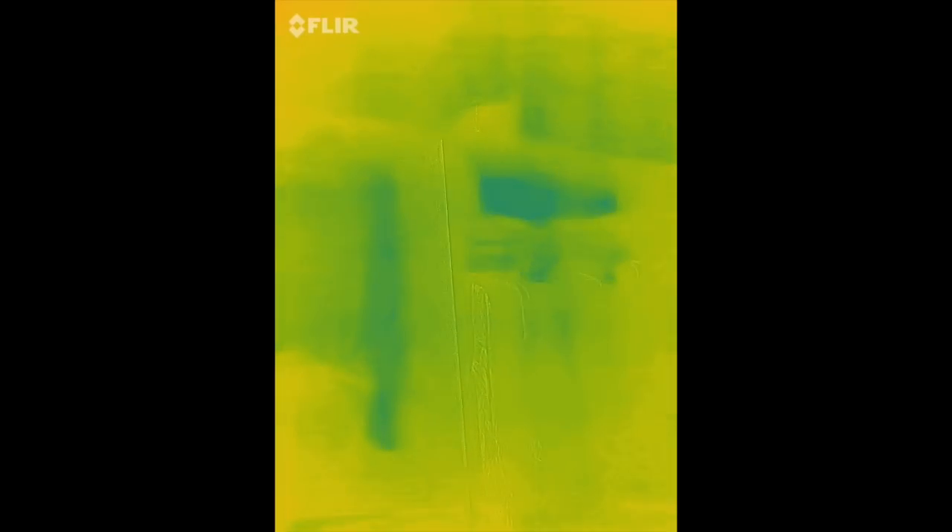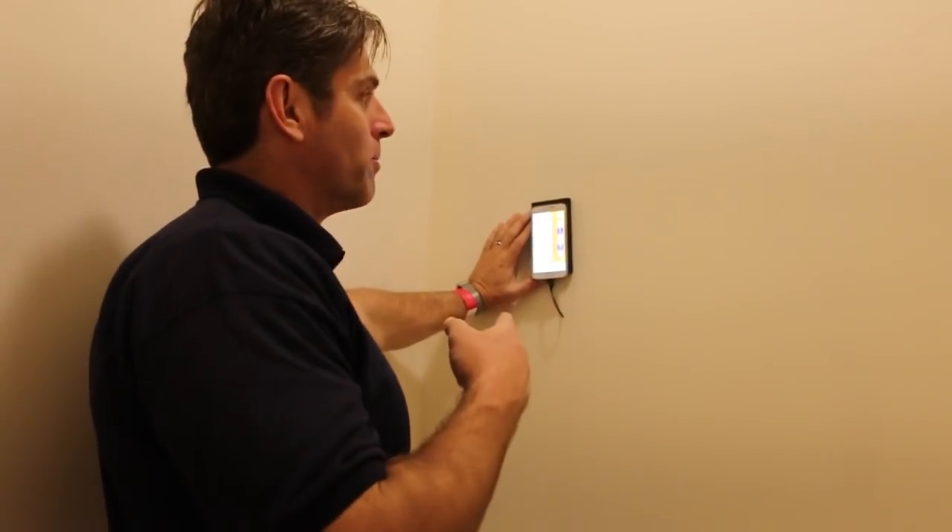There are several options on this thing. You can change the palettes - let's go to rainbow. You have different palettes, temperature range, IR scale, and selfie mode. It's also got a flashlight option, and you can switch between Celsius and Fahrenheit. It's got lots of options - I like it.